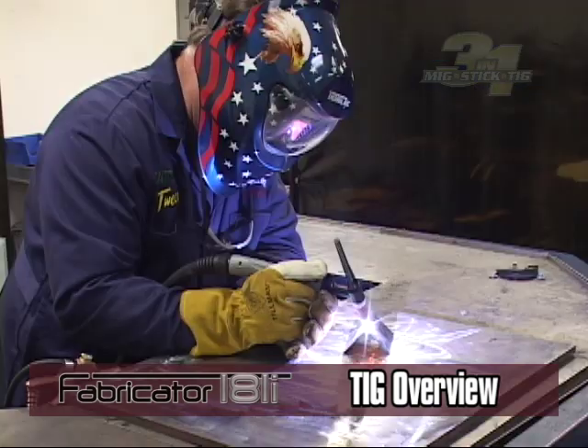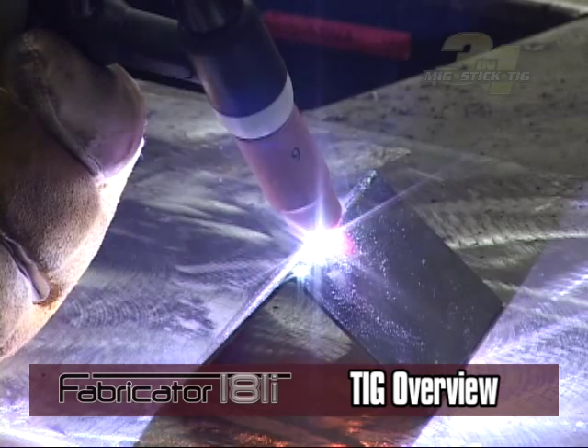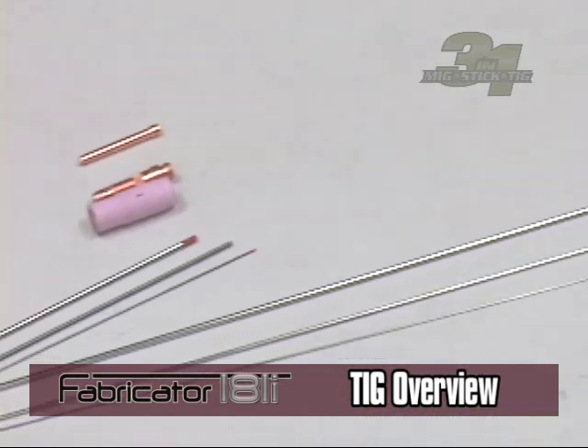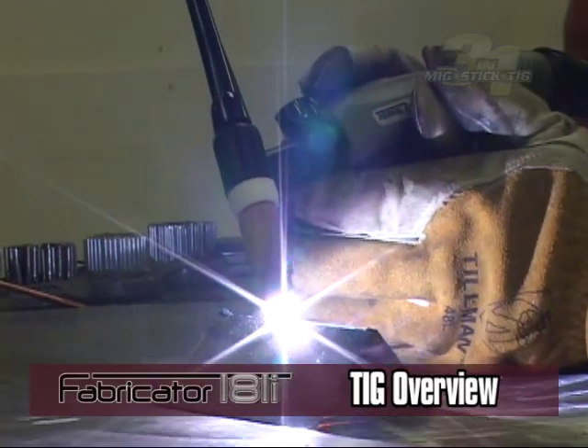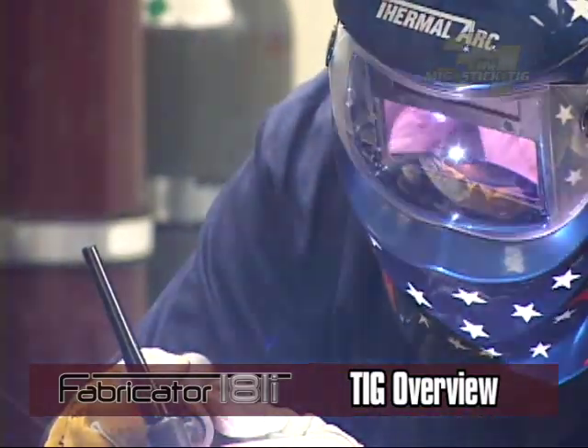TIG welding uses constant current to maintain the welding arc. It uses a shielding gas fed through a TIG torch and a non-consumable tungsten electrode to conduct the arc to the weld area. This welding process requires a steady hand and a consistent distance between the electrode and the base material, or stick-out distance.